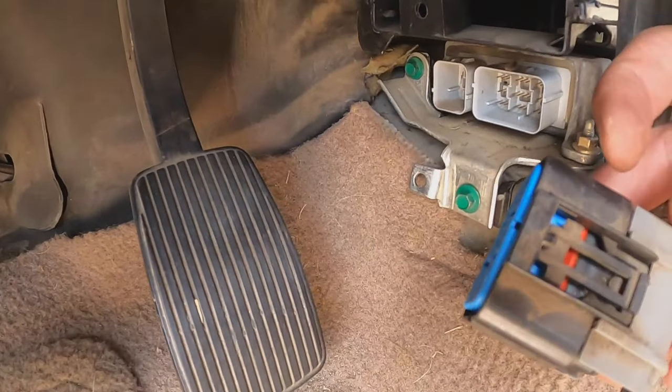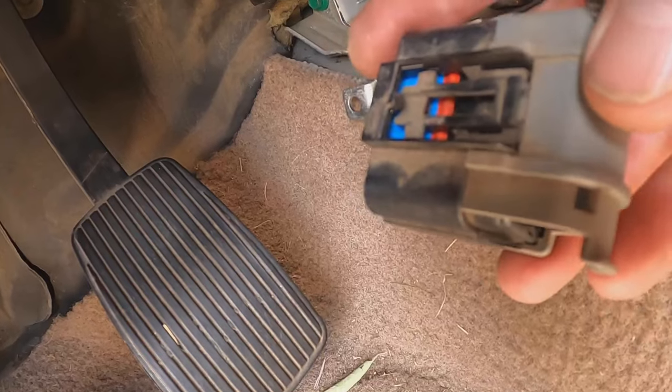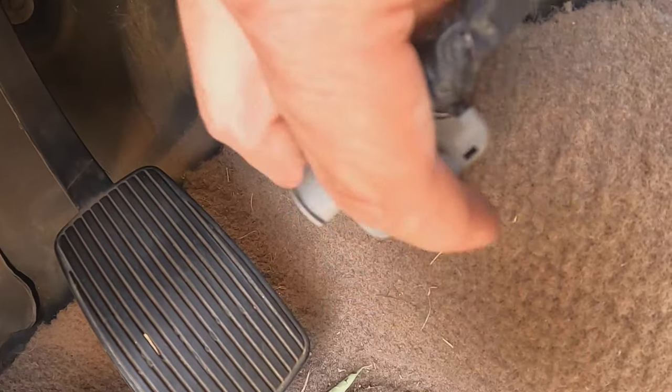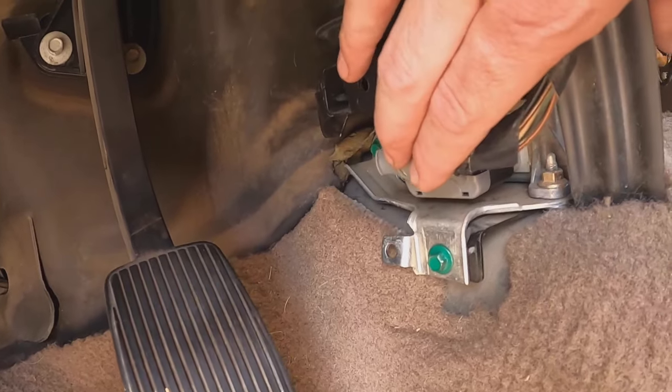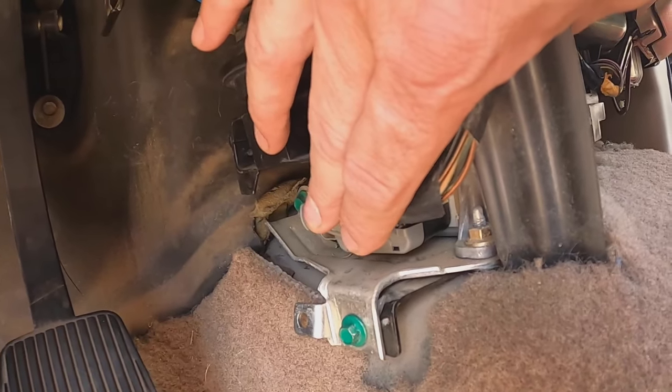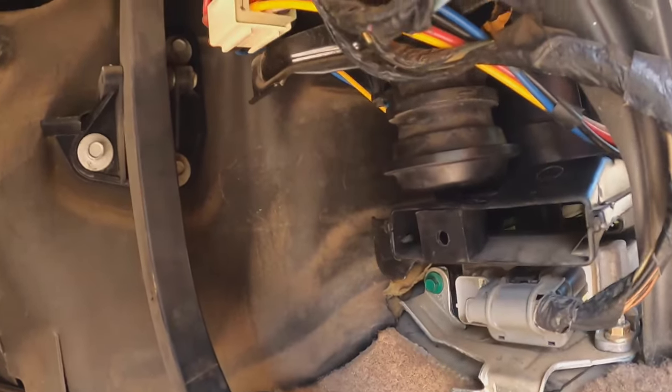Now this little plug — taking it off, this gray part kind of slid back. You've got to slide it back and then put it on. Let's just see what happens — it just snapped right in. There you go, airbag module is back in there.